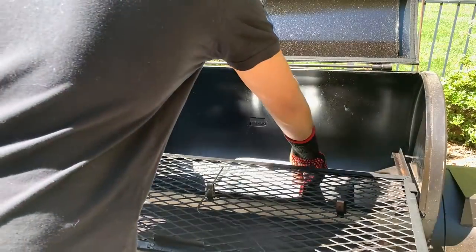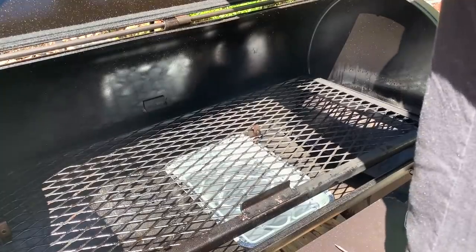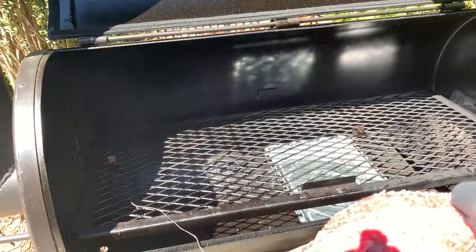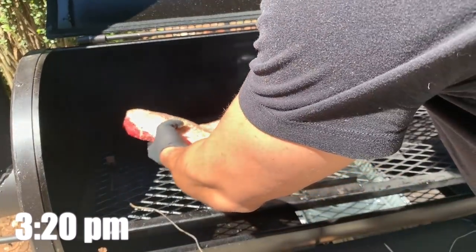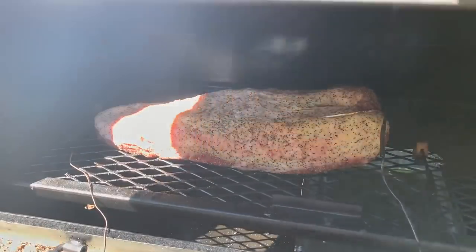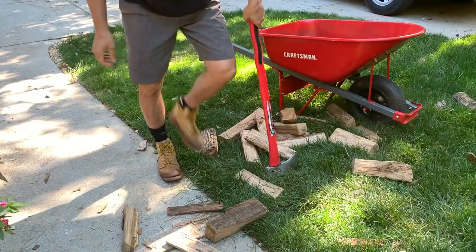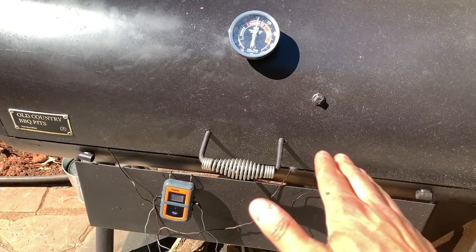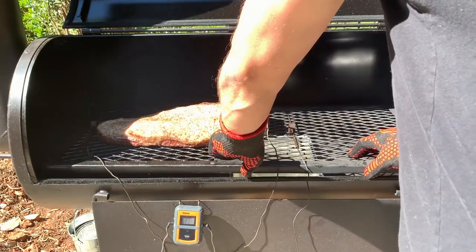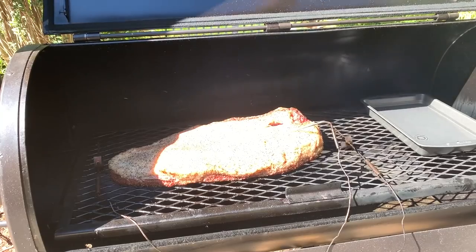One of my viewers recommended putting a water pan below the grate, just offset from the baffle, to keep things more even in the cook chamber. So I'm going to try this for a period and see if it works. With the brisket on, the water pan — in my opinion — was impeding the flow of air, so I went to take it out, but I couldn't get it out. That's a disaster. I should have used a heavier pan.